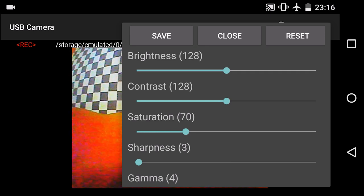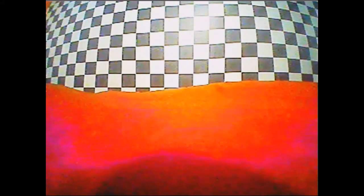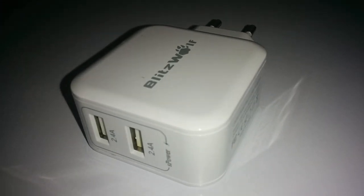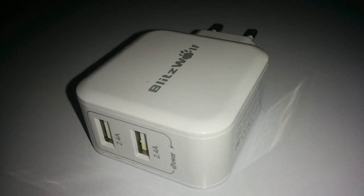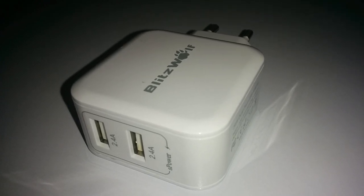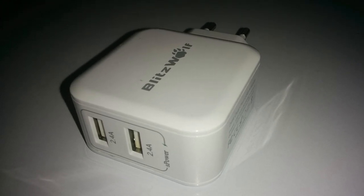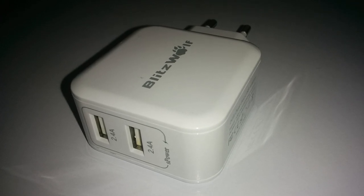I have not noticed any extra drain on the battery, but I'm sure there will be some. The device gets warm to the touch when plugged into the phone, which will require extra power. I have this handy device from Banggood called the Blitzwolf Dual USB Power Supply. It allows me to charge two USB devices at the same time rather than having multiple plugs, and has allowed me to charge my camera and my phone while creating this video.